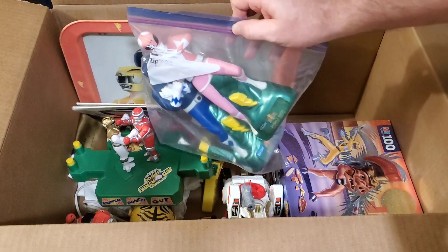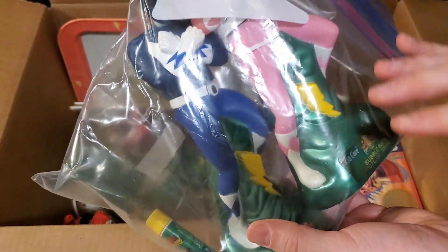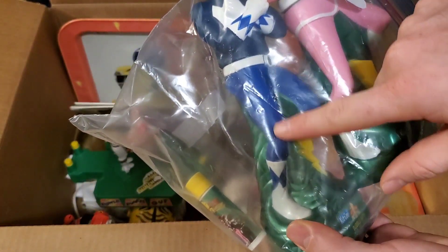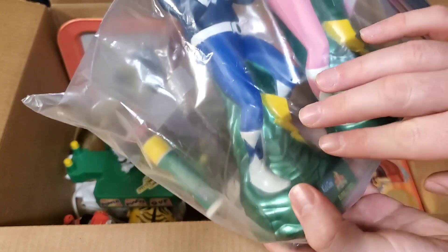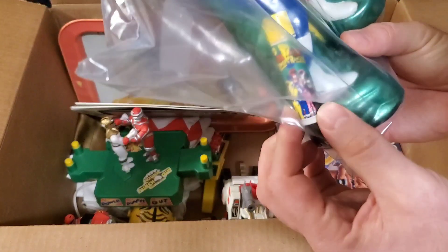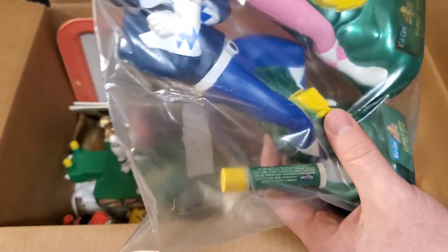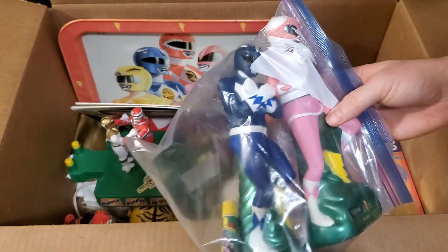We got these bubble bath figures — I'm going to have to start looking for the whole set now. They're like the bubble bath statues that were filled with bubble bath. The blue one is actually like full — that's why he had it in a Ziploc bag in case it were to leak. The pink one's been used and is empty, but the blue one is heavy and full. There's also a little thing of Power Rangers chapstick in there.